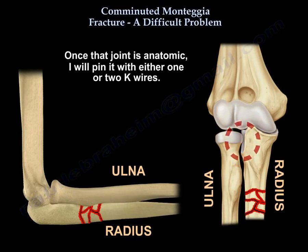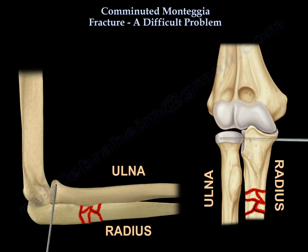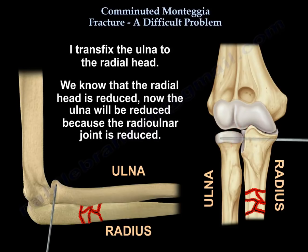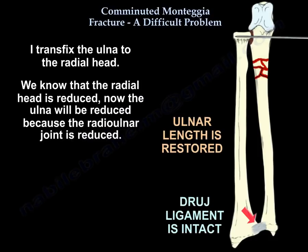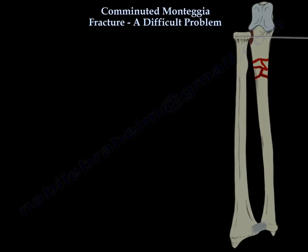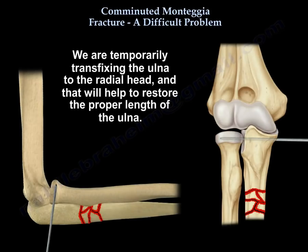Once that joint is anatomic, I pin it with one or two K-wires, transfixing the ulna to the radial head so we know the radial head is reduced. The ulna will be reduced because the radioulnar joint is reduced. This temporarily transfixes the ulna to the radial head and helps restore the proper length of the ulna.